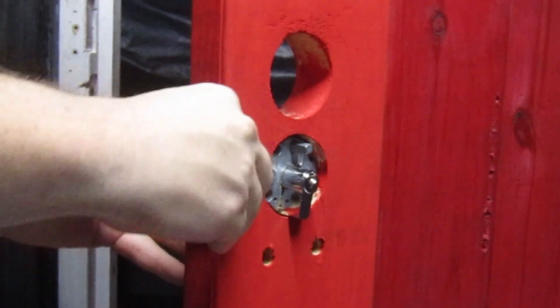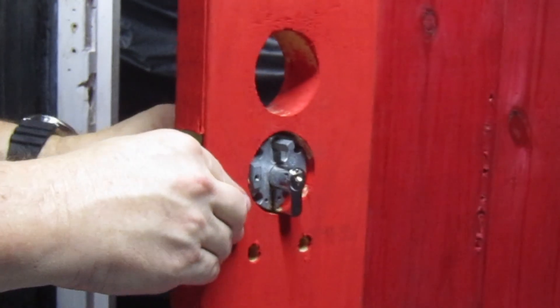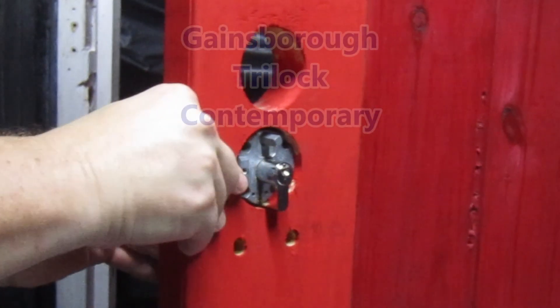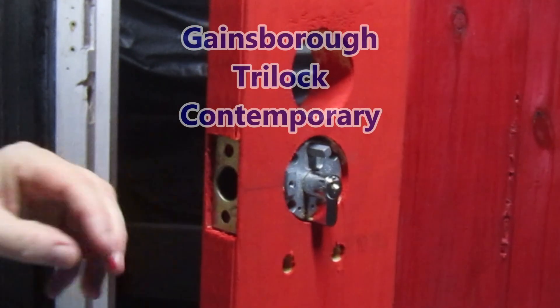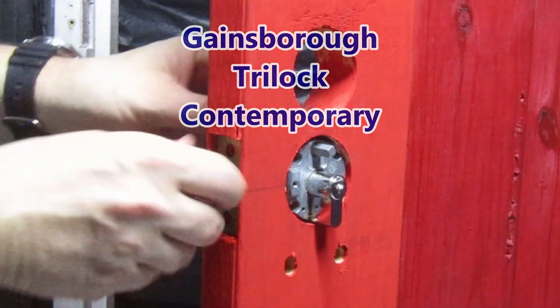For this model of Tri-Lock, two 54mm holes have to be drilled in the door. The bottom hole houses the lock cylinder and latch bolt assembly. The top hole is for the handle and spindle mechanism.